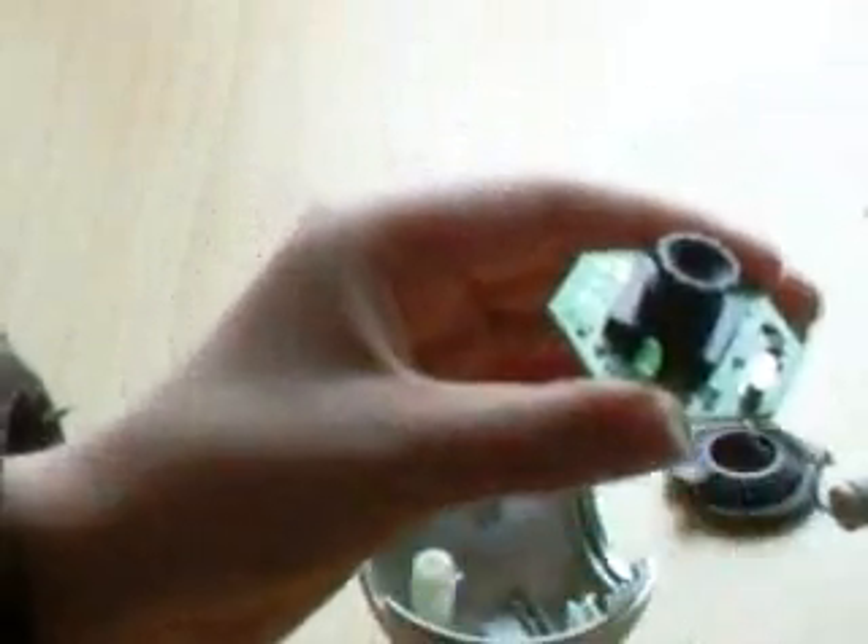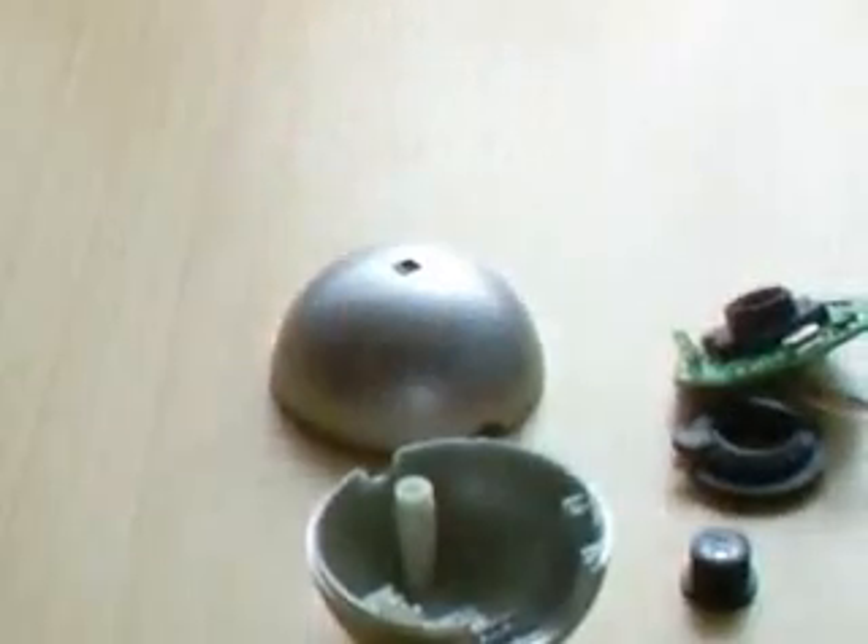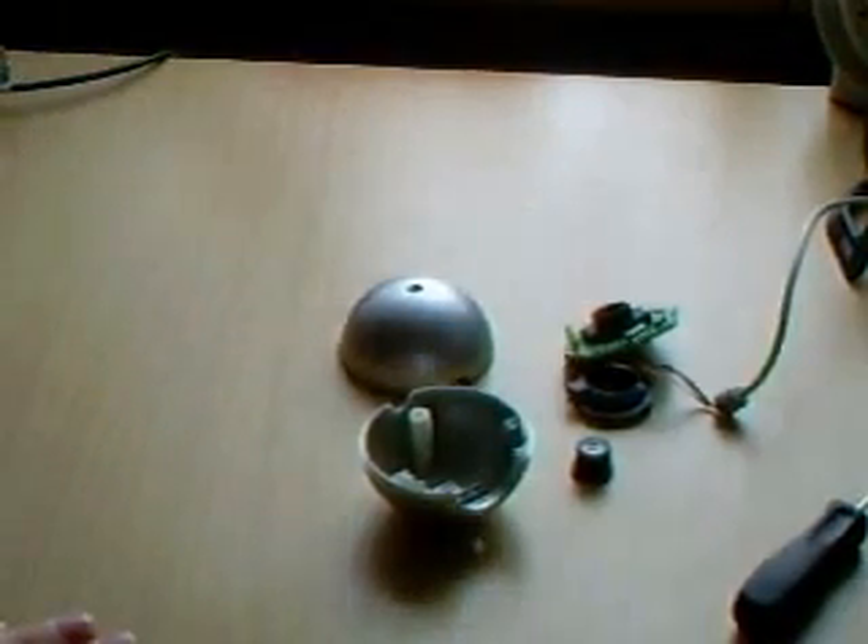Now you want to unscrew this lens off, and then just put it down. Once you've unscrewed it, just leave the main board here and put it down. Then you're going to need to look at the little piece that you just unscrewed.